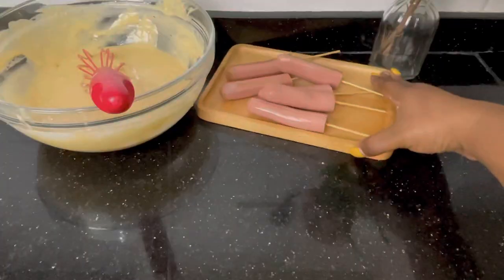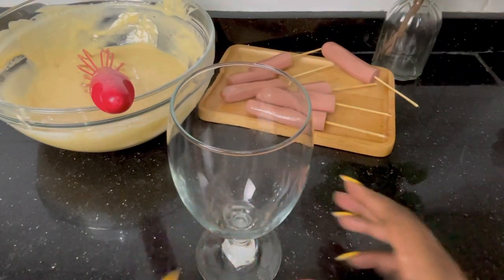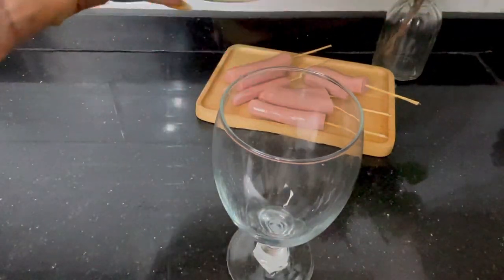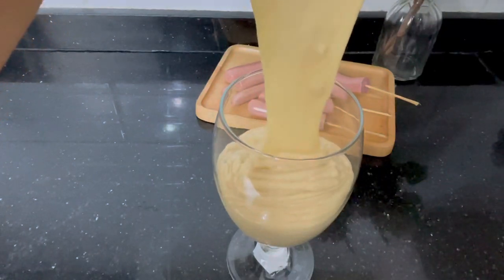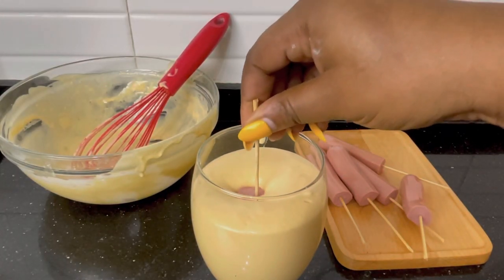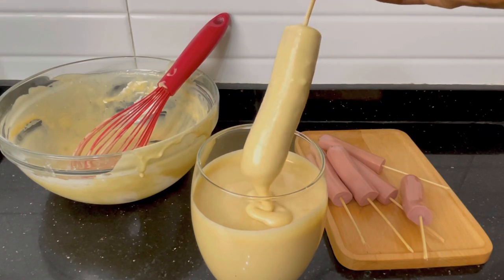Get a glass cup — one with a good deep size. This is where you pour the batter. Pour the batter into the glass cup and dip the sausage into it before frying. You can use any type of cup — plastic, glass, or any — it's not restricted to only glass cups. Just dip the sausage in and roll it a little bit so you can see how thick the batter is. If the batter were too light it would flush off the sausages.